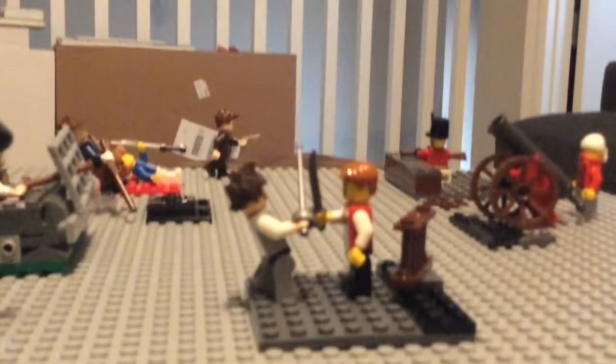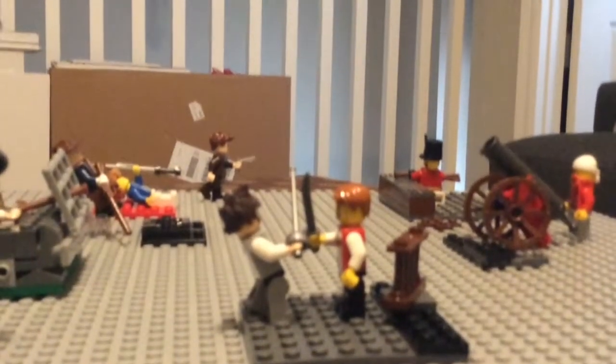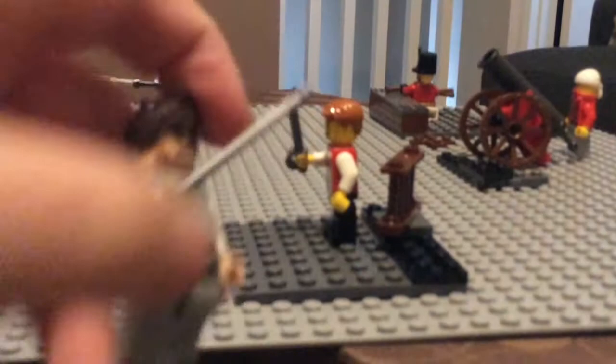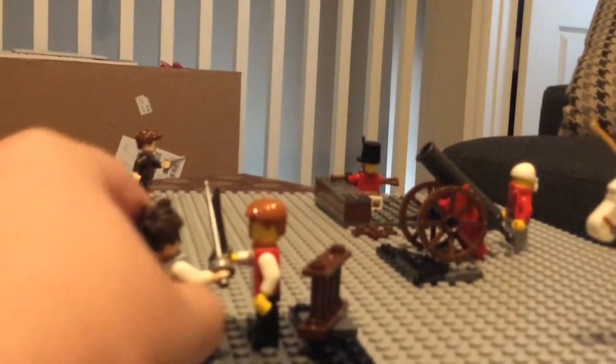Now we'll move over to the Americans. First I'll show you this other British guy battling an American — they're all shooting and fighting the Americans. I think it's a really nice shot. He's broken through the barricade and now they're clashing. It's hard to get a close-up because it's hard to put them back. The minifigures we made are pretty cool.